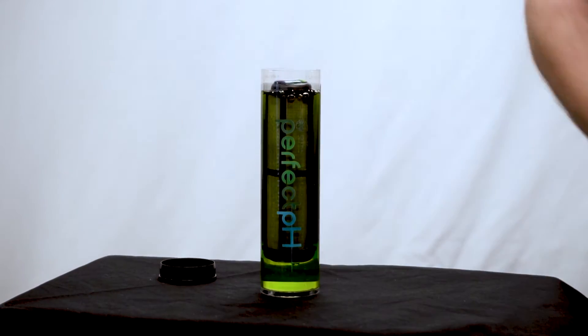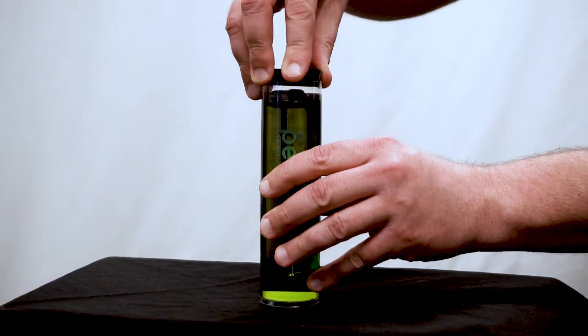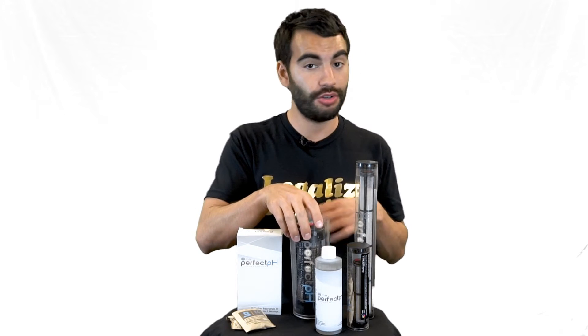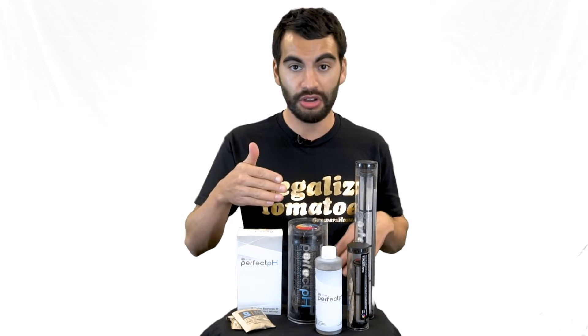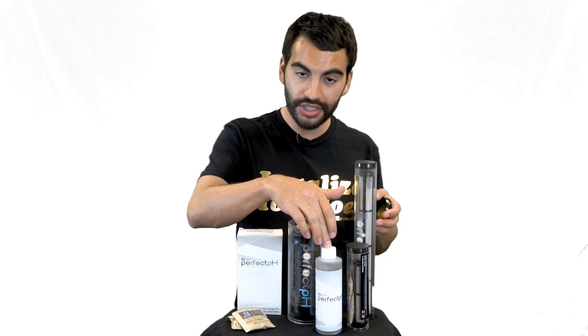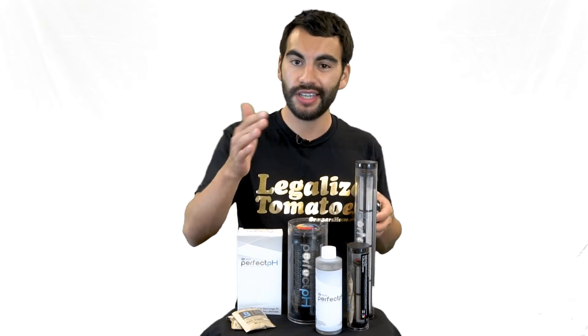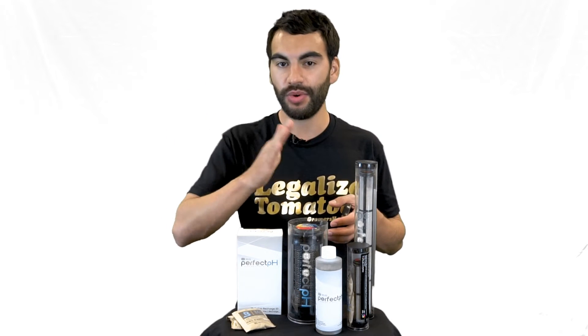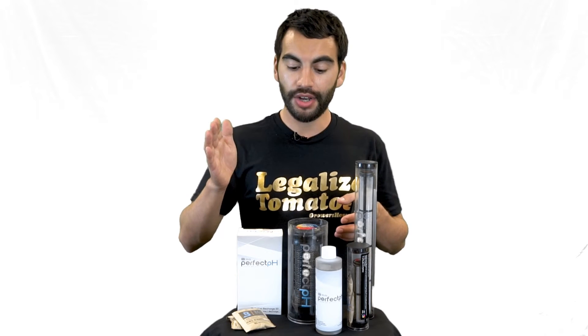After two hours you pull it back out and it's ready to go. When you buy it out of the box it's already ready, so you have two to three months before you need to recharge. They recommend checking your pH around that point just to be sure, since the timeline depends on how much your plants are eating — that's why they give a two to three month range.